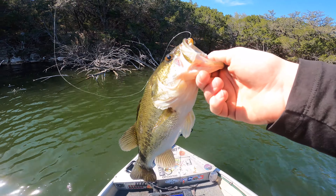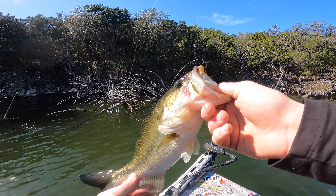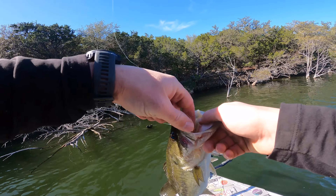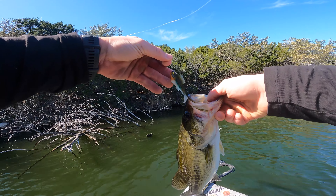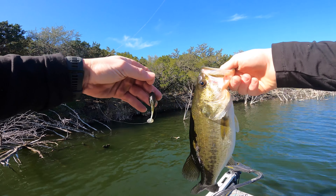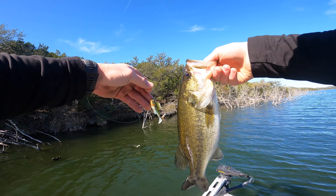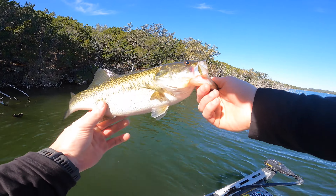So last time I was here, y'all remember, I was throwing the sleeper gill in the thick of this stuff. Well, I think I've been sleeping on the dark sleeper, guys, because it's got a good BFS application for the same thing. I just threw it back in there in the shade — there he was. Dark sleeper fish. That's number nine.